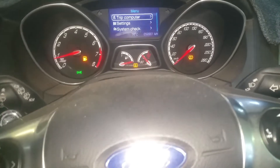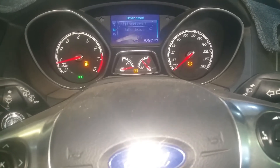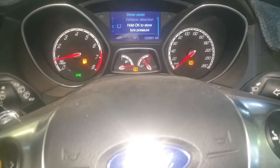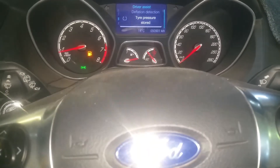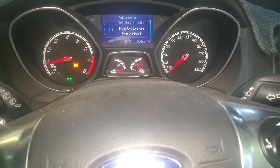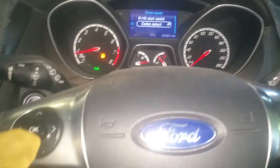To reset after you've repaired or replaced a flat tire, you want to go through your cluster to D-Flat Detect, and it'll ask you if you want to store the tire pressures on the vehicle.